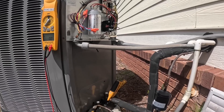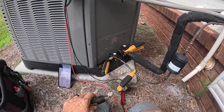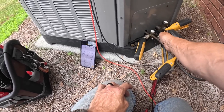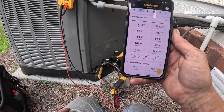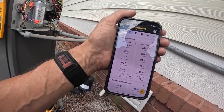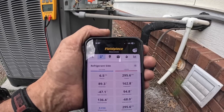One last thing to check. Someone else who's been out here sprayed refrigerant all over everything. Let's make sure we have low pressure on true suction as well. And we do.